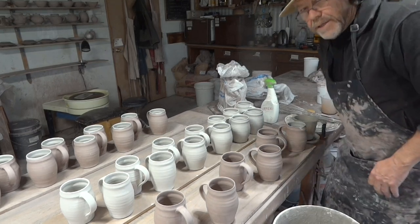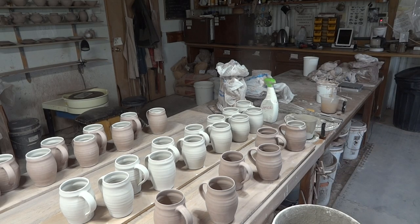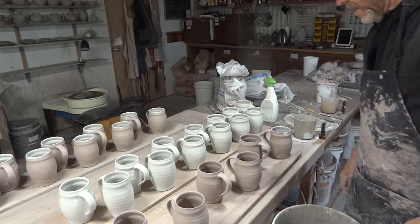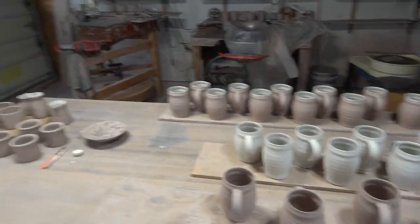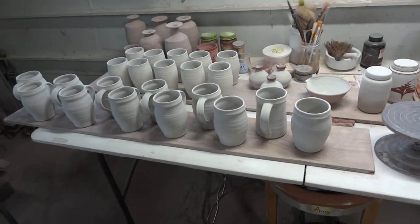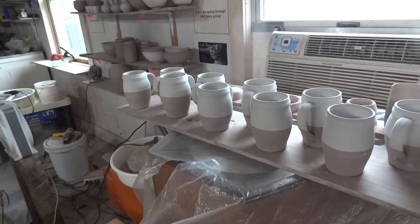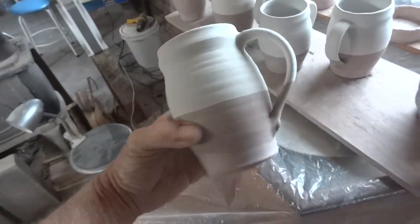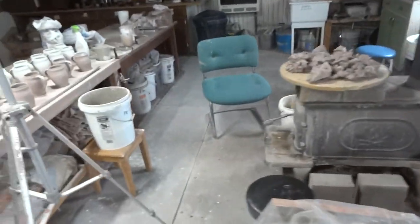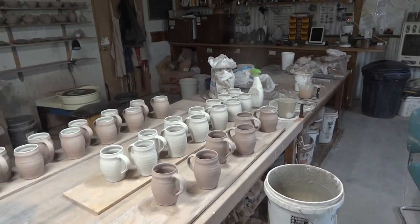Howdy folks, it is the 18th of April. I've not been doing many videos just lately, just been out of the routine. But here we are, I'm here in the studio just tinkering around. Basically I'm getting ready for firing.